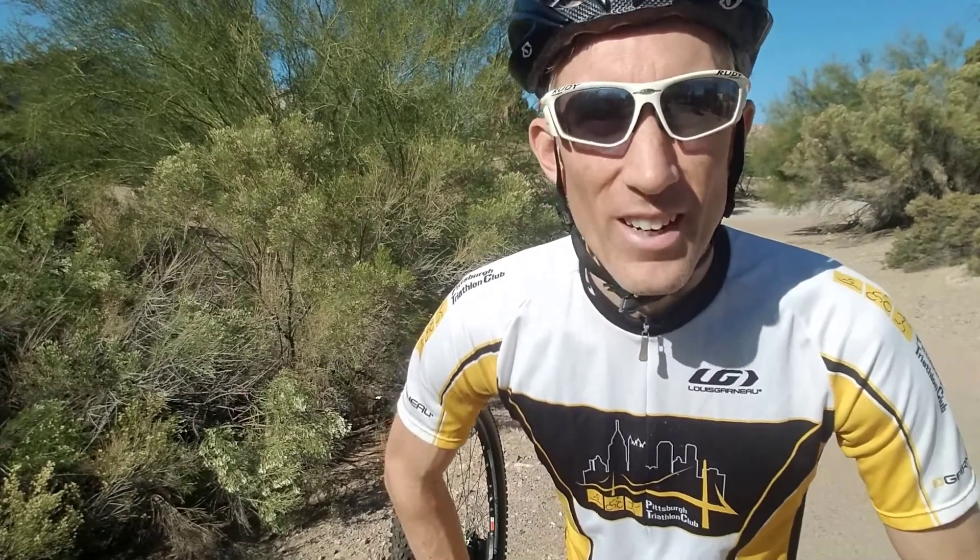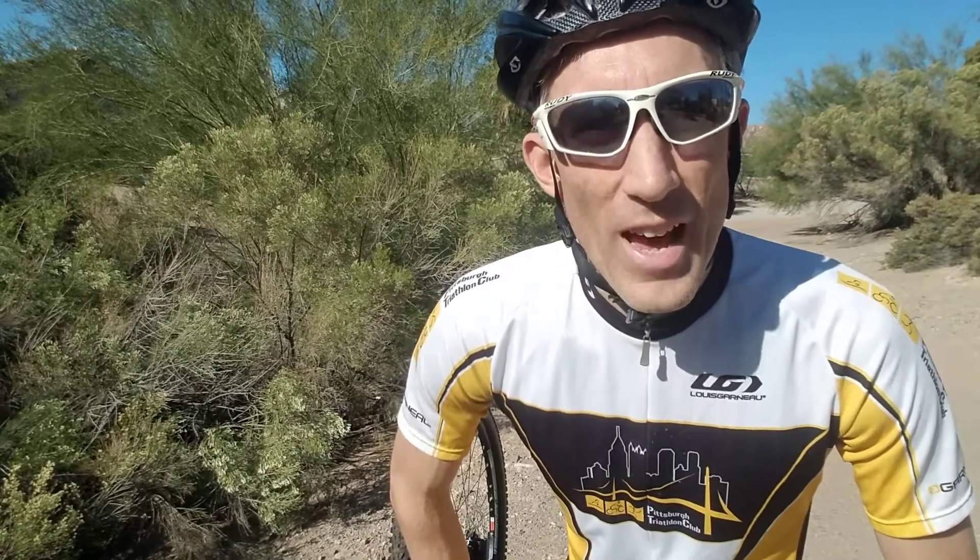Hey, it's Coach Eric here bringing you weekly training and racing tips to improve your off-road triathlon experience. Today we're talking about getting a flat tire out on the trails and being able to change it. It can turn a day that might be ruined into a day where you take a few minutes, change that tube, and you're back out on the trails. I have another video on changing your tire at home, but this covers the more difficult situation out on the trails.